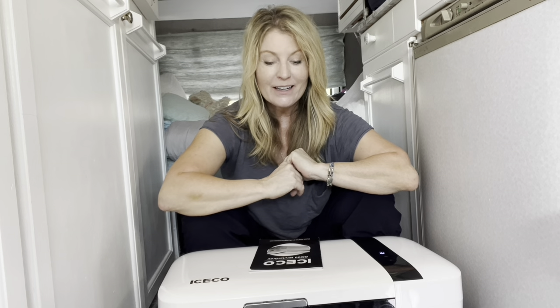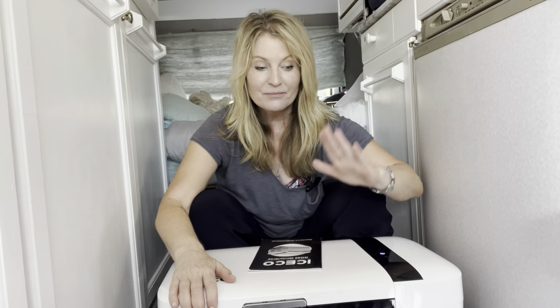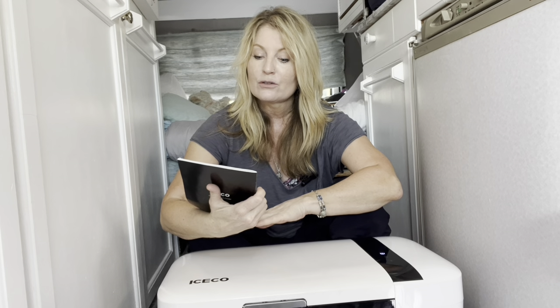Good morning! A little different today — I'm doing a review of a cooler. I know I've done them before, and literally it's 85 degrees here, I just turned the air conditioner on. The reason why I said yes to this one is it came at a perfect time. So I'm going to tell you what it is first — it's the ICECO GO20.